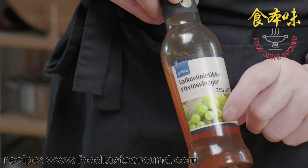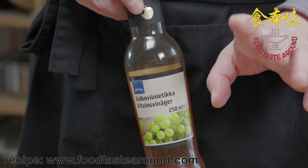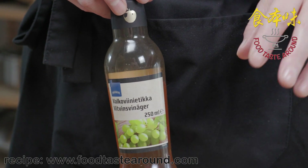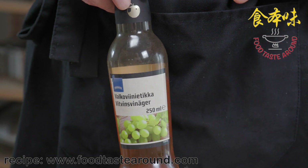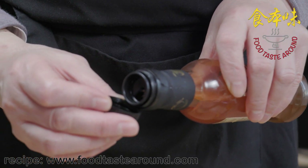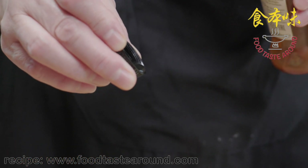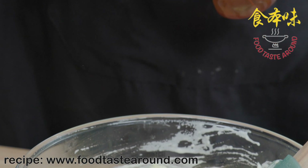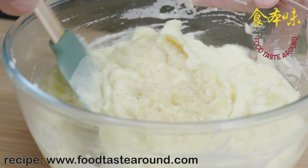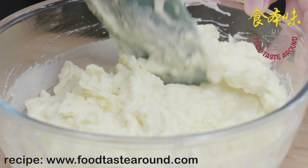We use vinegar — whether you use apple vinegar or grape vinegar. I prefer grape vinegar. If you don't have those, use normal white vinegar, or if you have a lemon, just put in a few drops of lemon juice. I put in not much — about 2 drops. You will not taste the vinegar at all, but the rest of the flavour will show up, and when you taste it, it's very delicious.